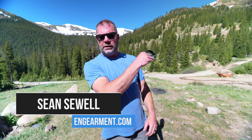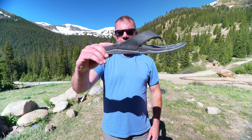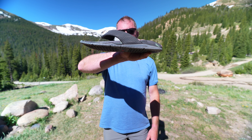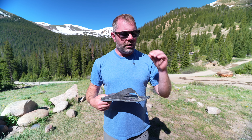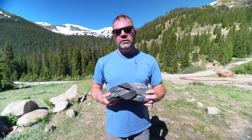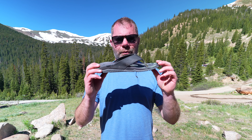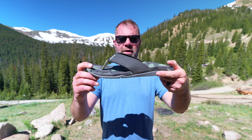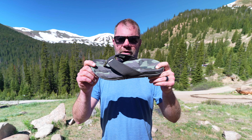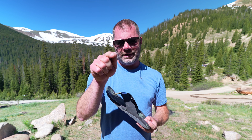Sean Sewell here at gearment.com in the beautiful mountains of Colorado, prior to that creek with the running water in the background — it's beautiful. And in that creek I've been using these shoes, the Extra Tough Ona sandals. We worked with Extra Tough back in the winter to review some slip-resistant slide-on boots, and I'm still using those — I'm a big fan. But for summertime use, we need something with a lot of grip that is slip-resistant, with a good amount of support and easy to use. Hence the Ona sandal. So let's get into it.